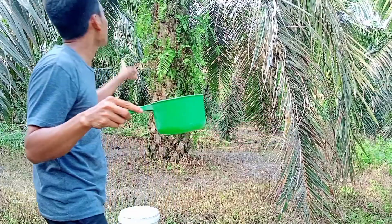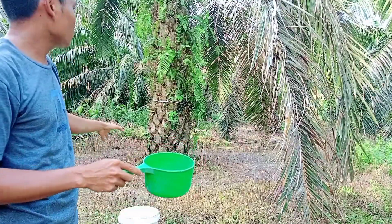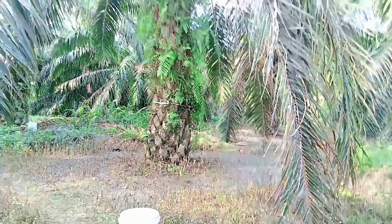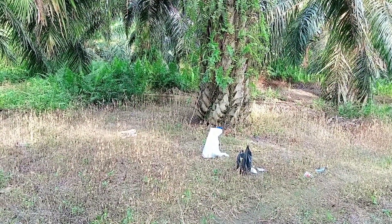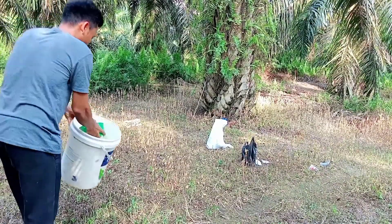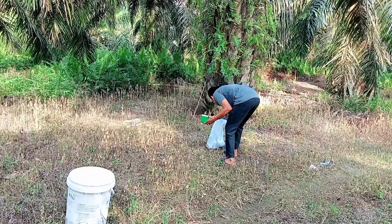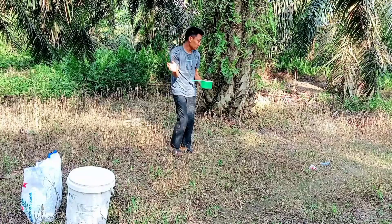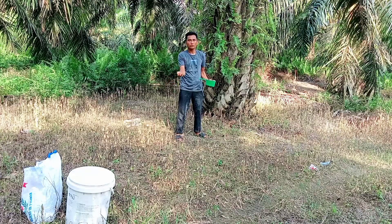Satu gayung untuk satu pohon. Pohon ini saya kira sudah terlalu rusak — buahnya kecil dan daunnya banyak yang kering. Kita sebarkan secara merata, jangan menumpuk. Seperti apa biasanya kita memupuk, maka seperti itulah cara mengaplikasikannya.